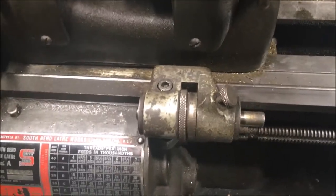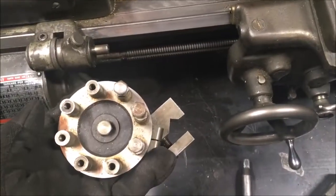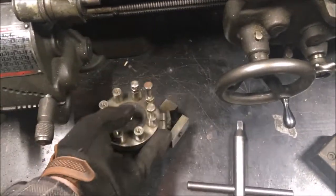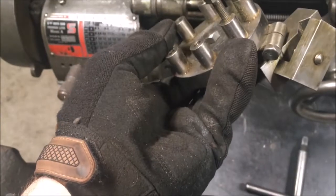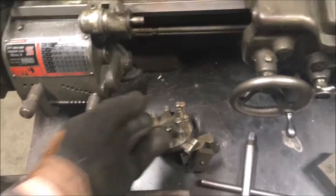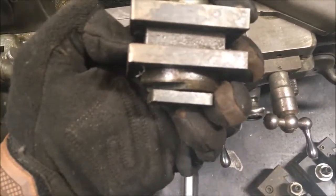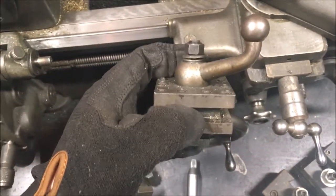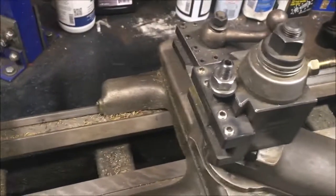First of all, the micrometer depth gauge is there — I believe that's original South Bend and it all works. There's also a turret style that clamps on and has eight positions, which is kind of cool. It has the owner's name on it — that may be custom made or an accessory, but I don't see any name on the actual part. There's also a lantern style post, and this other style that was on it.